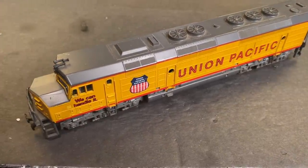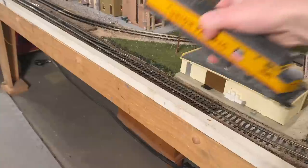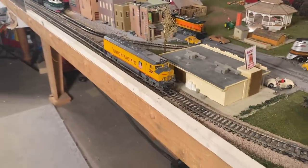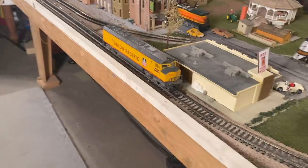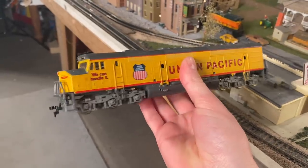I'm going to take it over to the track just so I can show you what it's currently doing, and then we'll crack it open and see if we can find the problem. For anybody who hasn't seen the test of this locomotive, this is sort of what the situation is. You put it on the track, give it some power, it doesn't move, and immediately high current draw. So there's a short circuit somewhere inside. Could just be a couple wires touching. Could also be something wrong with the motor.